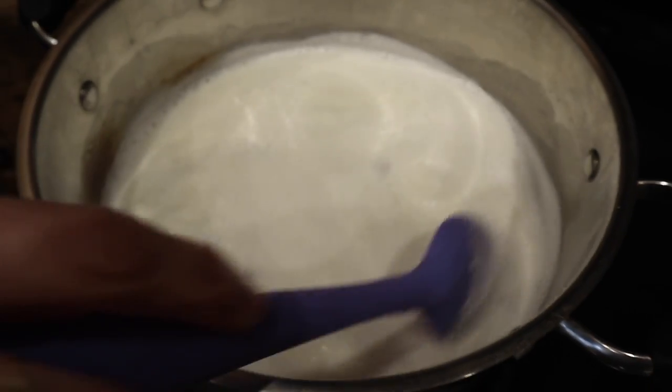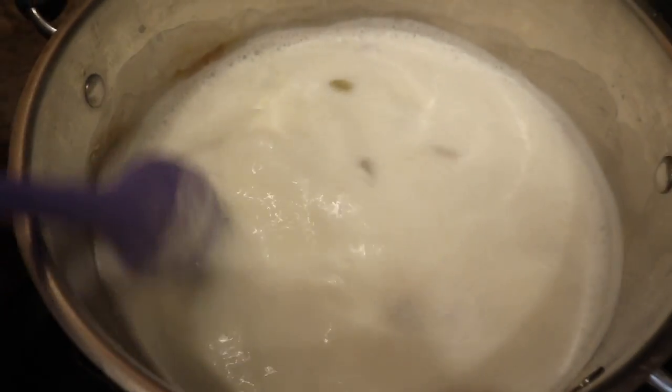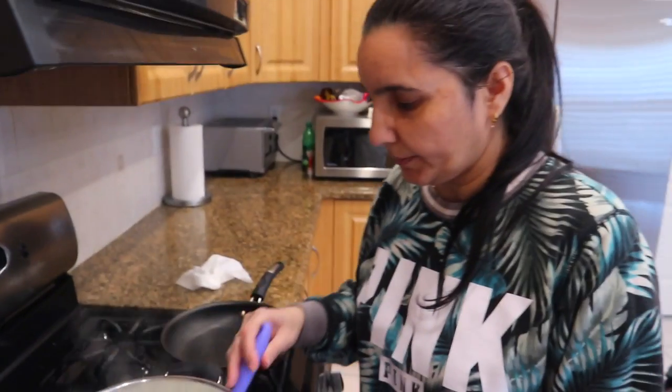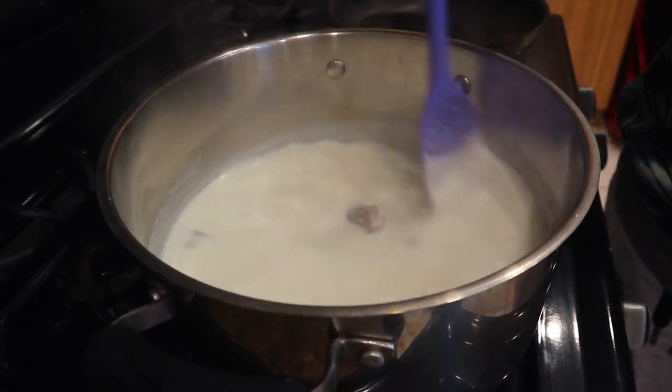Its flavor will also be good. I am going to let it boil and I will leave it on medium heat — keep it as low as medium — so that it will reduce and become thick.